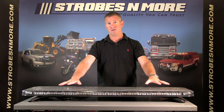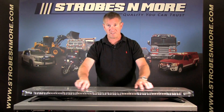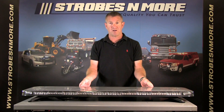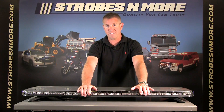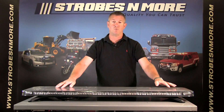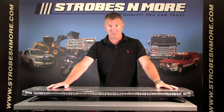The new version has some modifications made to it compared to the old version. It only has eight screws on the top of the bar, has new gasketing throughout the bar, and has a newer design lens with components inside to prevent moisture build up inside the bar. They've taken a great bar and made it even better.